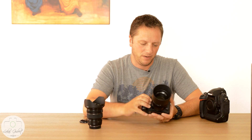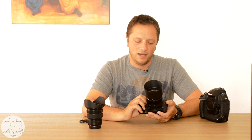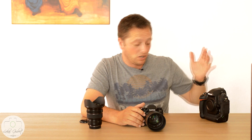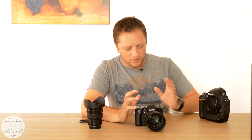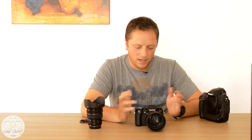Despite the price being insanely expensive, it's worth every penny in my opinion. Things are changing, and I know that when I'm using this camera I feel so much better than using the D3S, which I love. I would have a lot of trouble selling that camera. But I'm really, really enjoying shooting with this X-T1 — I just really like it.